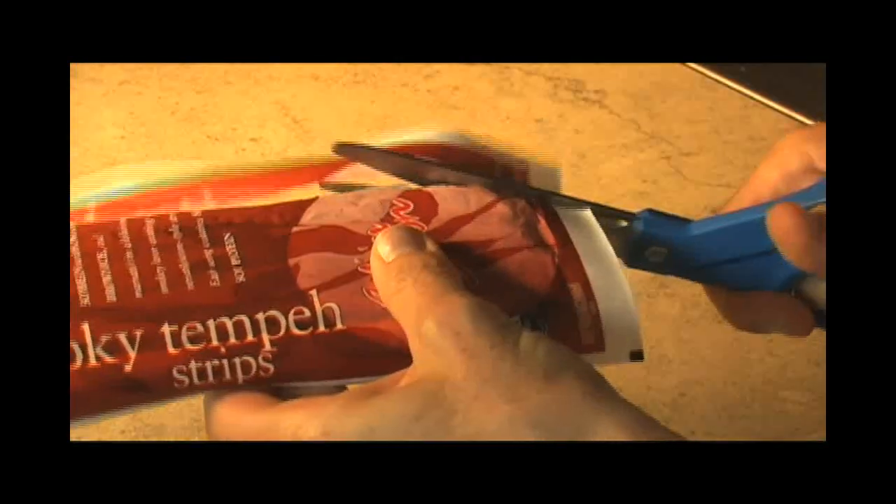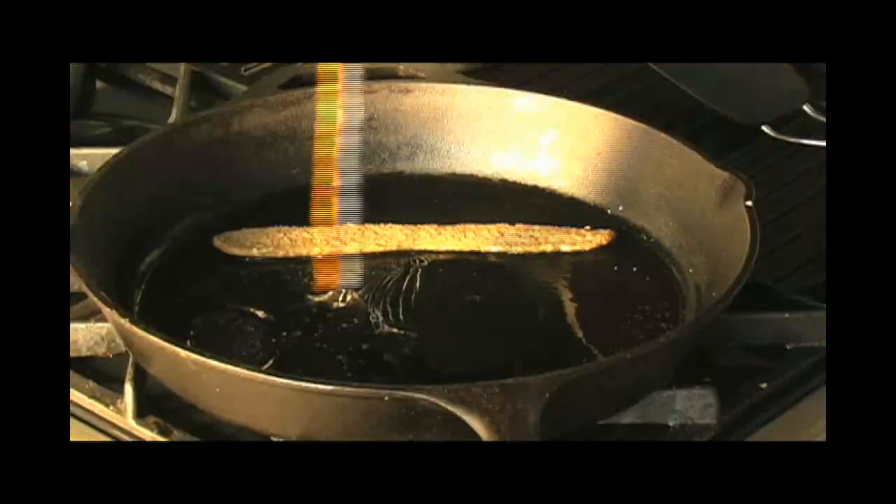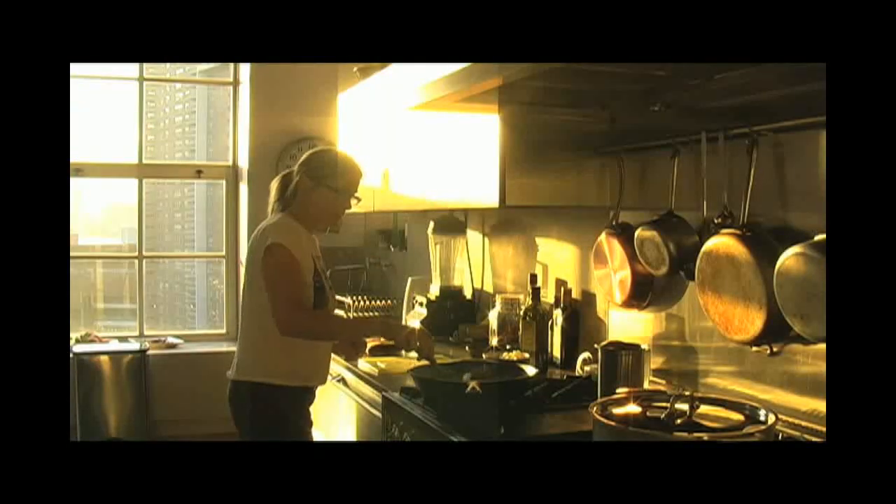I'm using a meat substitute called Bacon Bacon. It's made from tempeh and it tastes like bacon and it's delicious. Fry on both sides till it's crispy and set aside on a paper towel.